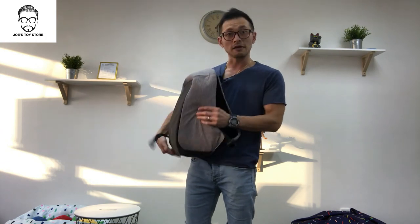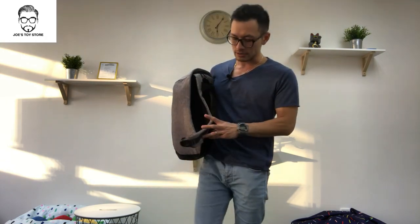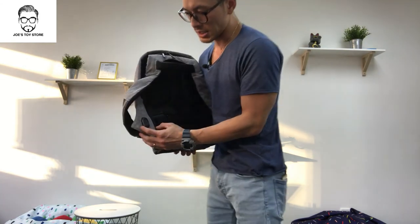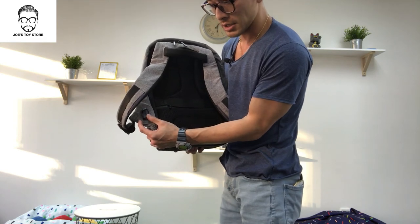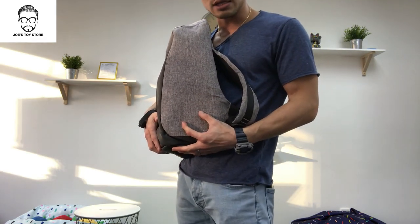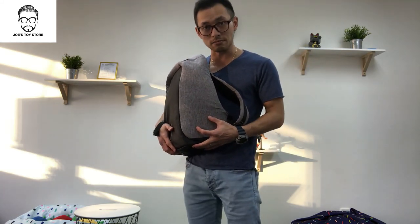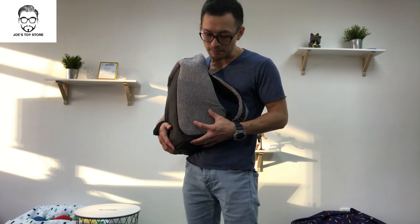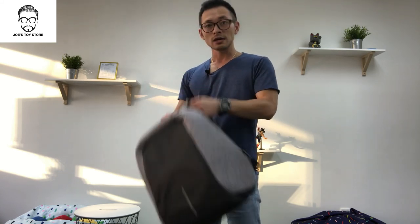Letting you know that there are fake Bobbies in the market. How to identify them: look at where the USB charger cable is. On fake ones, you'll see a difference on the outside. This is the only section I could see from the internet, but on the inside I'm not really sure. Thank you very much for watching, and see you next time. Bye.